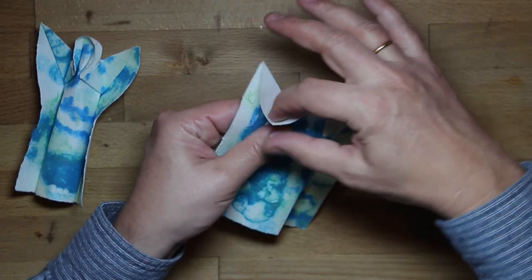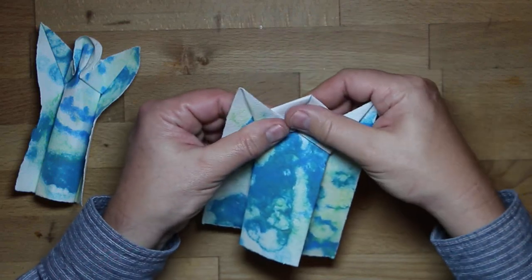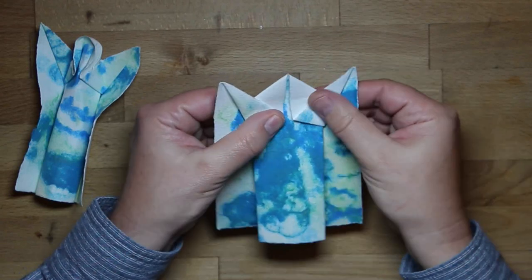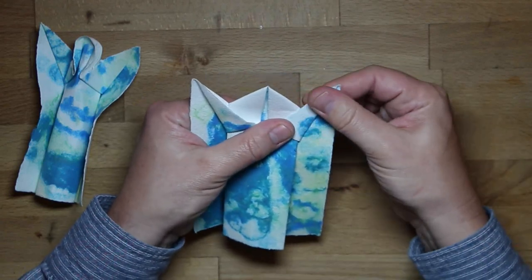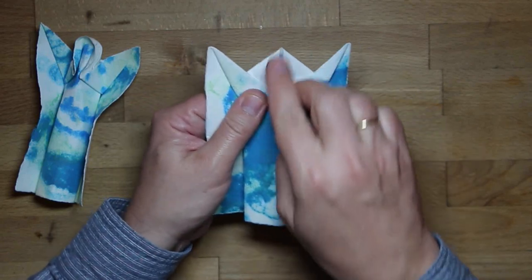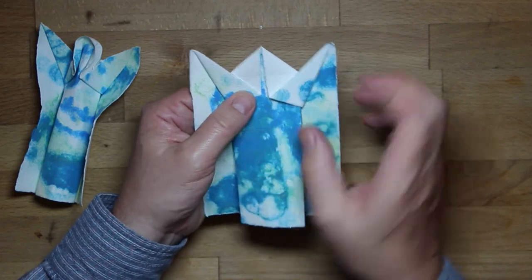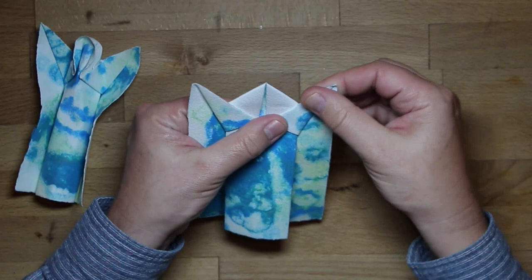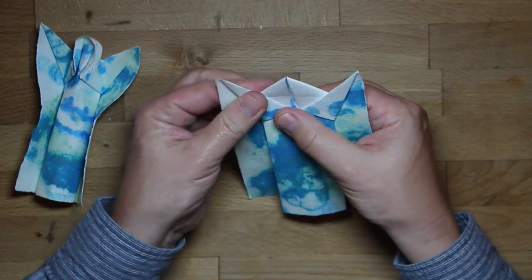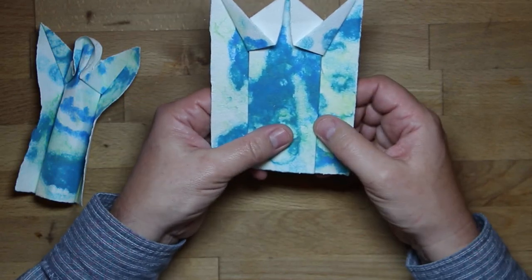Do the same thing on this side. Because the paper is rather thick, you see the edges don't meet. If you use thinner paper they will.